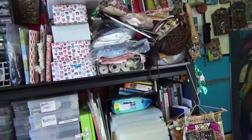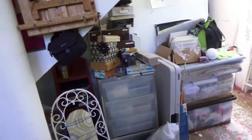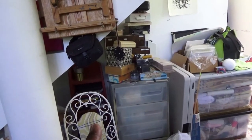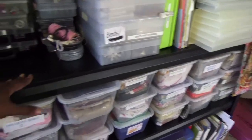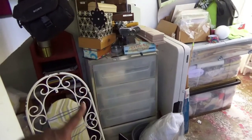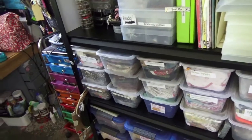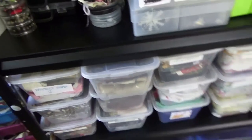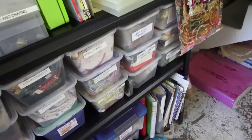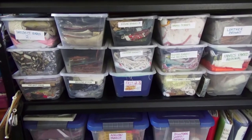I've still got to tidy this up. I've got some paper items - scrapbooking paper and handmade paper - still upstairs that need to come down. What's left upstairs is about this height, and I want it to fit under here. A lot of stuff still needs to be gone through, but I felt like I had the energy to make a start, so I'm glad I was able to do that.